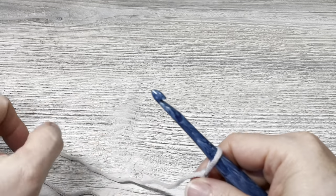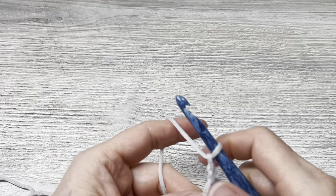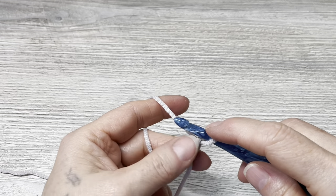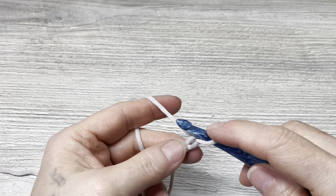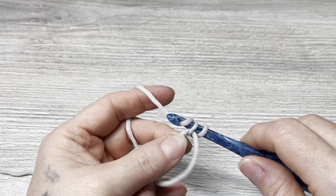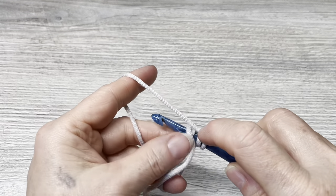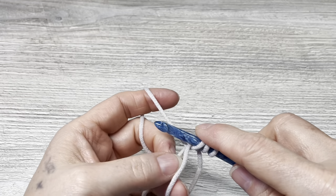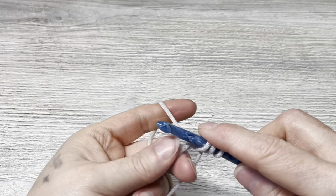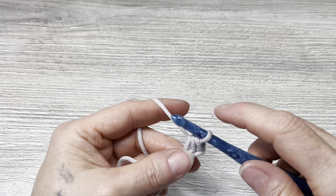I'm going to chain two because that's how we need to start. Now we're going to start our linked stitches, working in the round, putting all of our linked stitches into this ring. Go into the second chain from your hook, pull up the loop, go into the ring and pull up another loop, then yarn over and go through all three. First linked half double crochet made.